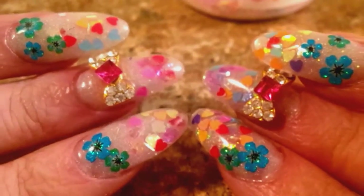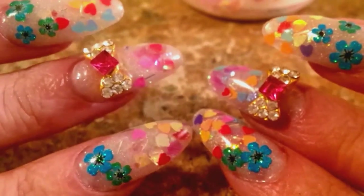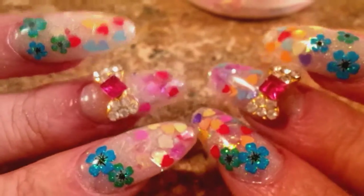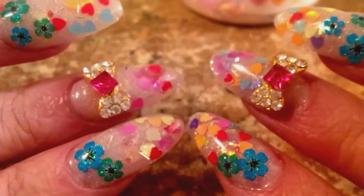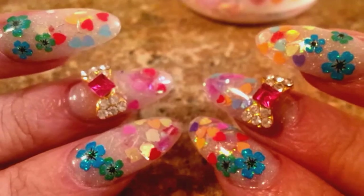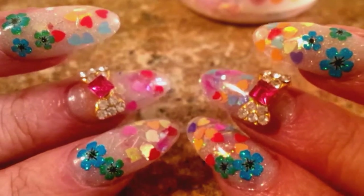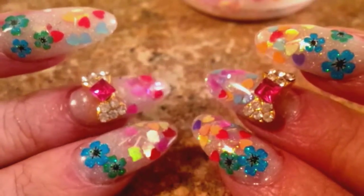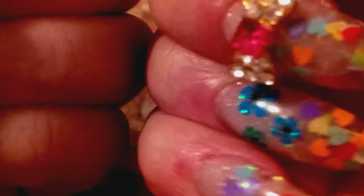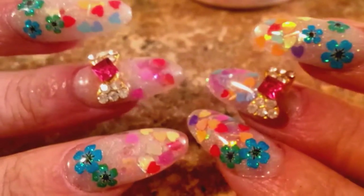There's my nails. Let me know what you guys think. I don't know if I'm feeling them or not, but that's my attempt at a Valentine nail. I couldn't find a lot of my stuff — I wanted to find some acrylic paint to put on there, but I couldn't find it, so I just went with the flowers. Anyway, that's my nails — let me know what you think. Comment down below if you have any questions or comments.